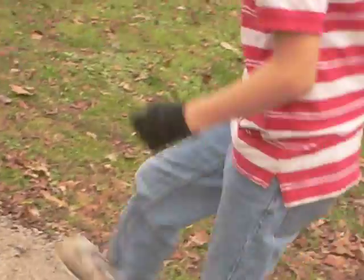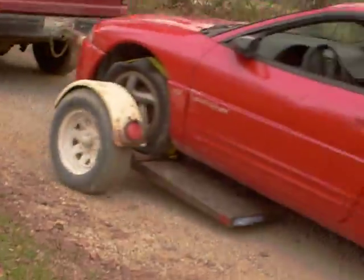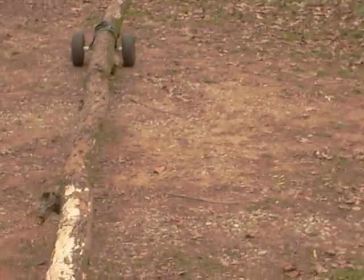Alrighty, let's pull this log on down there to the house. Got somebody driving by. And as you can see, it's going along pretty good — works pretty nicely.